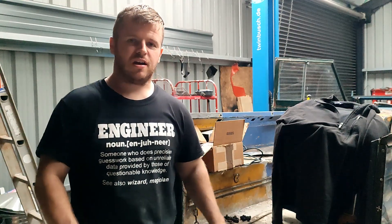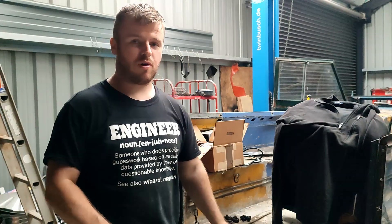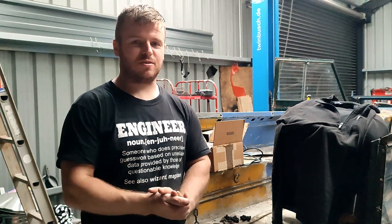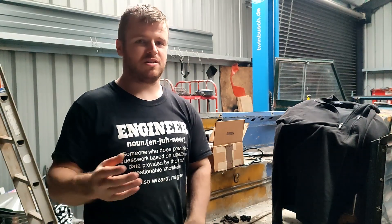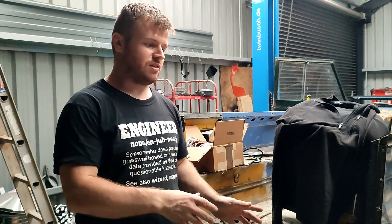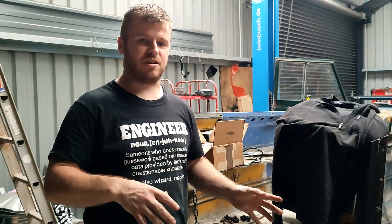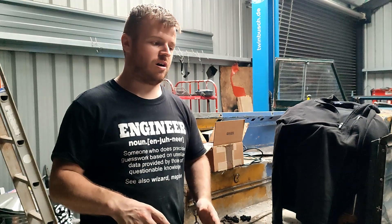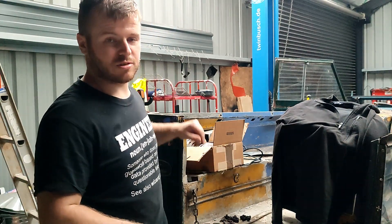Hi guys, welcome back to the channel. Please remember to like and subscribe. This is part 2 of building the winery harness. I filmed part 1 and part 2 yesterday and some files became corrupted. I've managed to get part 1 together but missed a lot of things for part 2, so I'm going to backtrack to make sure I cover everything, going through it all very nice and slowly. Without further ado, I'll go through testing the lights with our power supply.